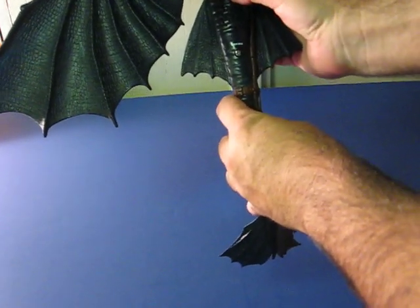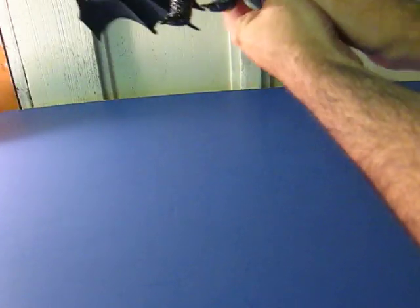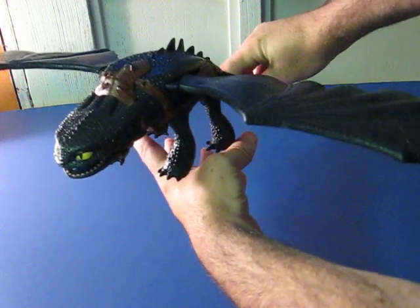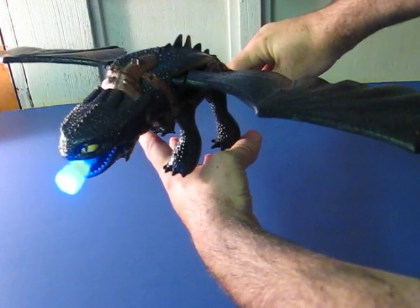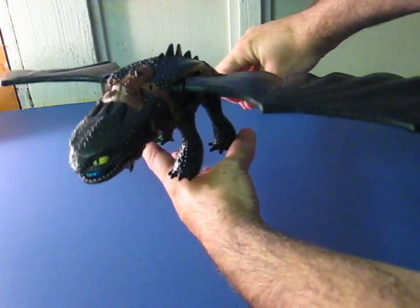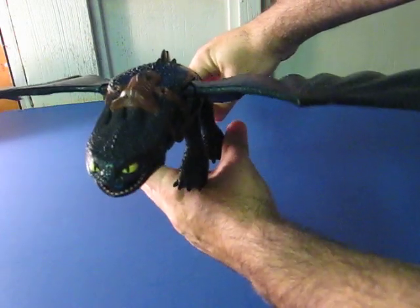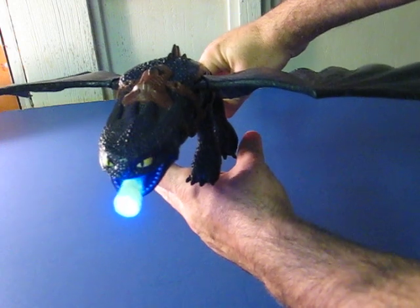Or, put the power switch in one position and when his wings flap, it causes his little fireball to shoot out.